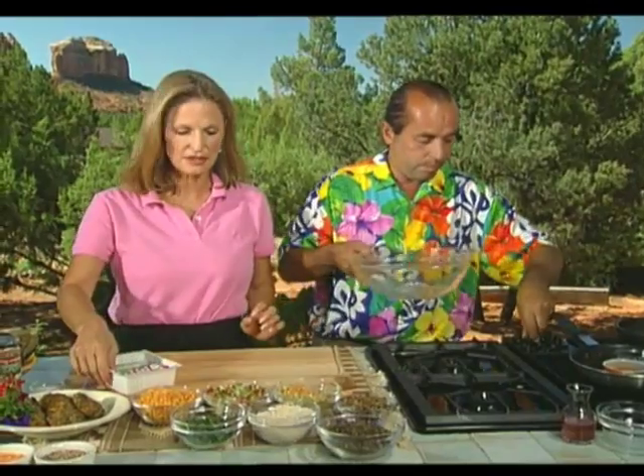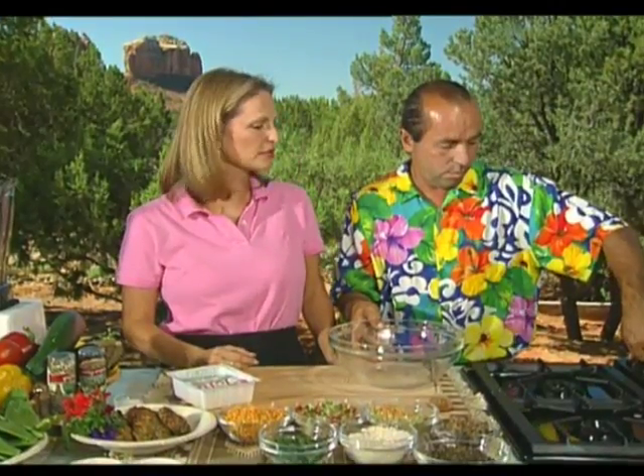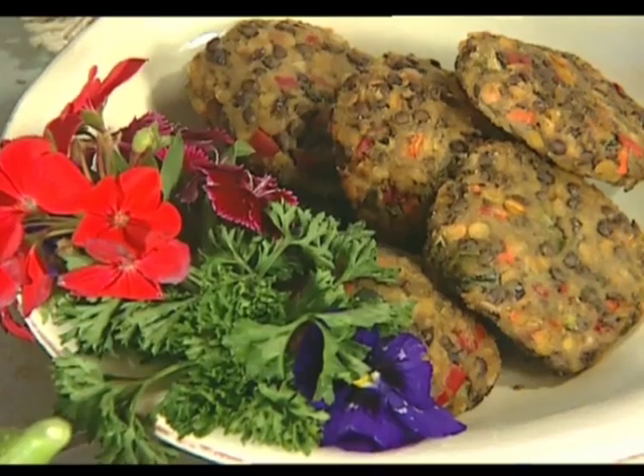With the sauce set aside, the lentil cakes start coming together. Raz's family in Caracas, Venezuela has had a vegetarian restaurant for coming up on 30 years, so he has a deep tradition in vegetarian cuisine. This dish can be totally vegan — using tofu at the base — or you can use eggs. Either way it tastes fabulous.